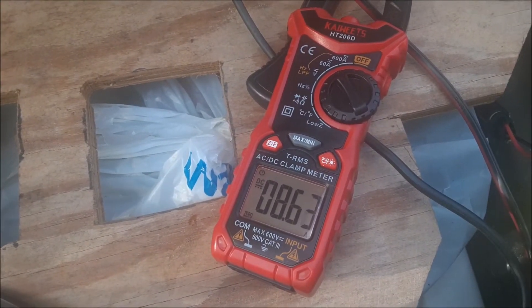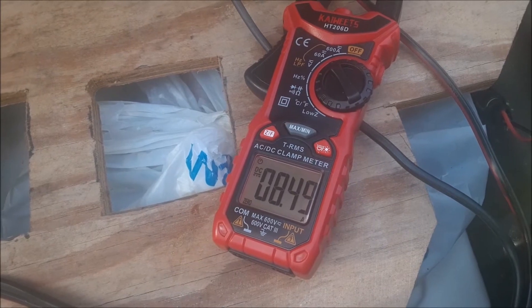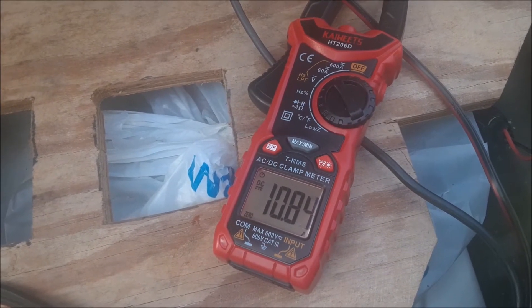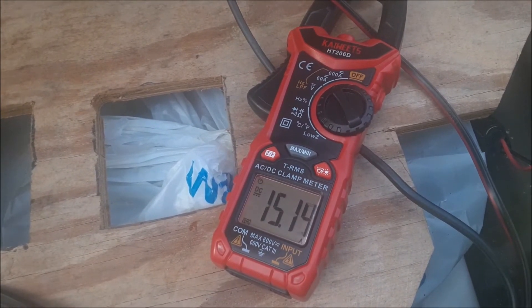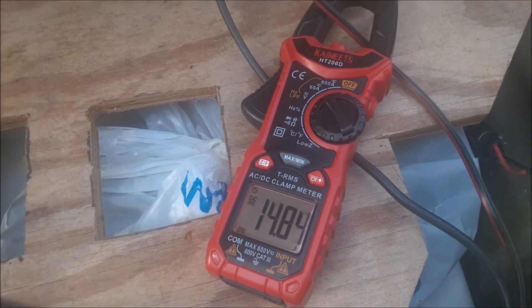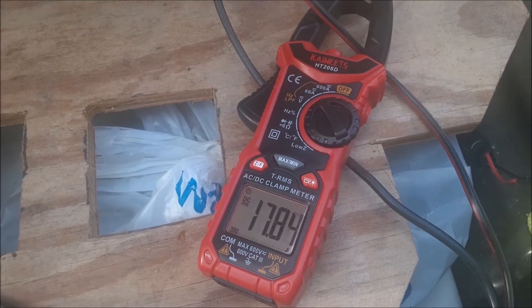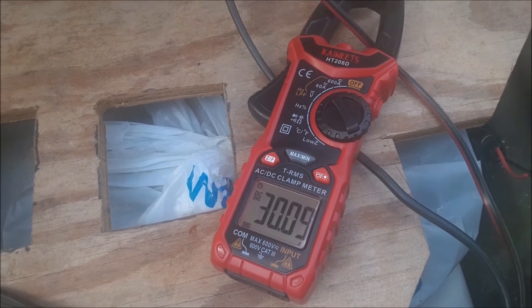I don't know what the readings are supposed to be exactly, but I do know it's supposed to draw 30 amps at full. Speed one: eight, eight and a half. Speed two: 10.8. Speed three: 15. Speed four: 18. Speed five: about 30. So I really don't see anything wrong with the motor.